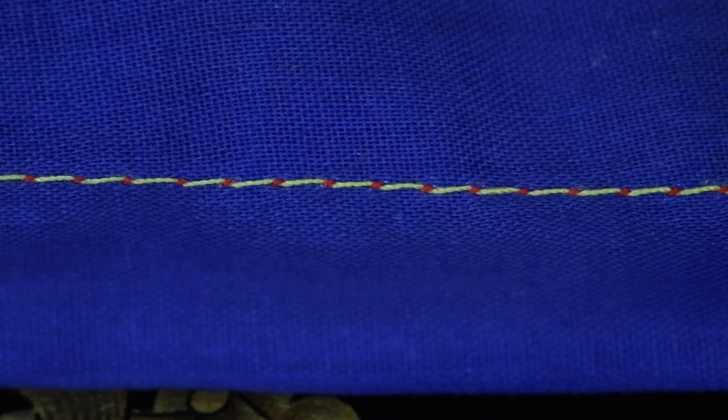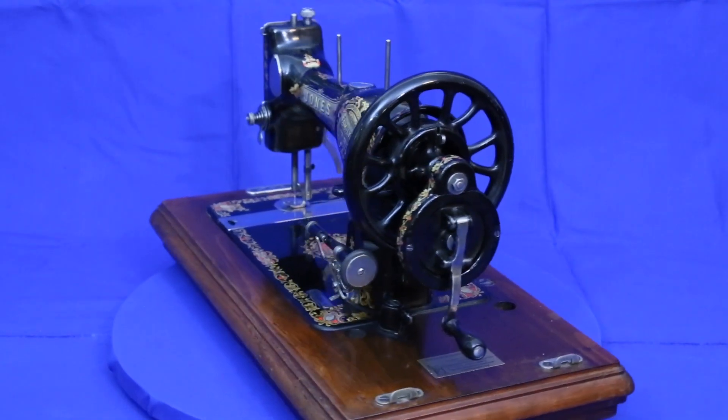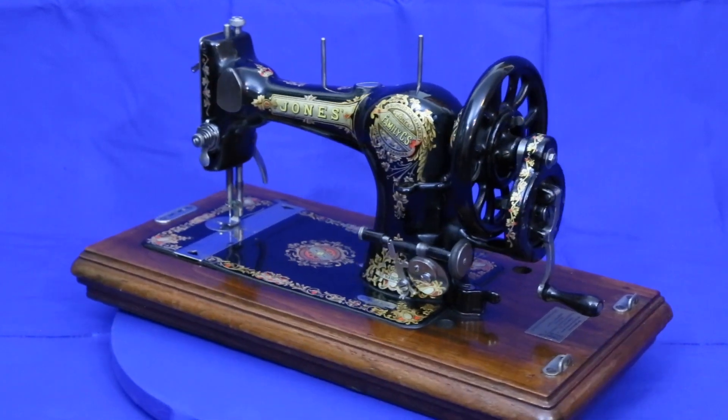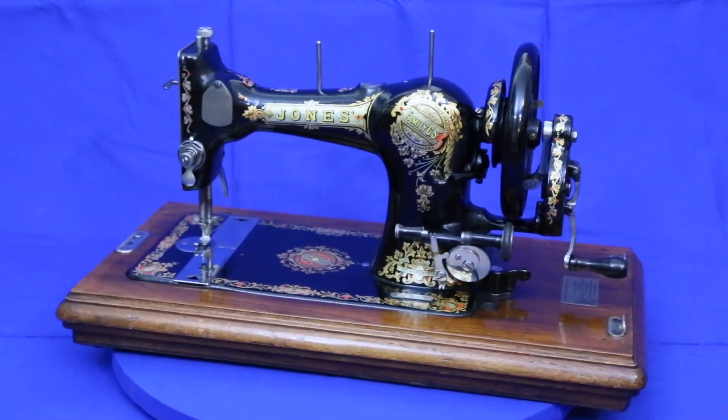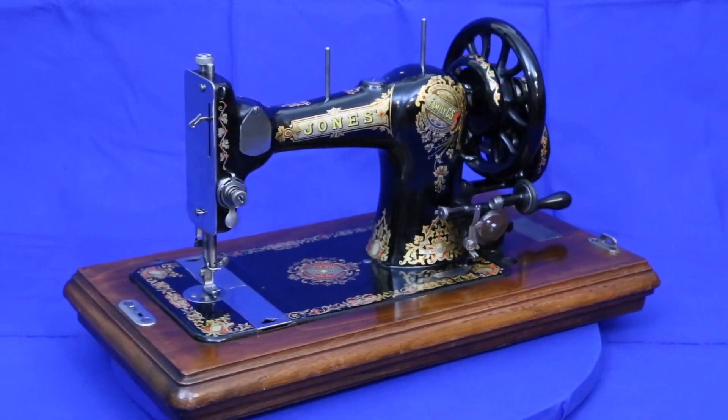And as this close-up shows, even after 120 years, she sews as sweet a stitch as anyone could want. I hope you enjoyed this quick look at the newest addition to our collection of sewing machines. Our current project is an 1880 Wanzer A. I hope you'll check back to see it when it's done. Thanks for watching.